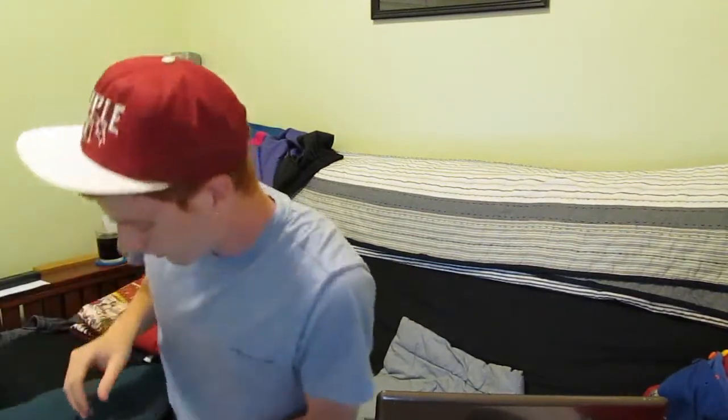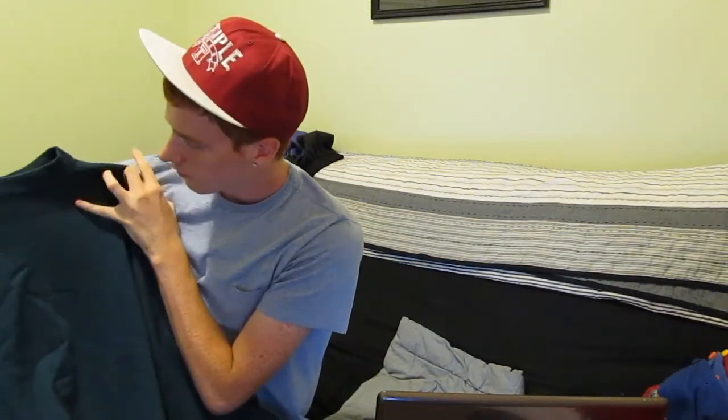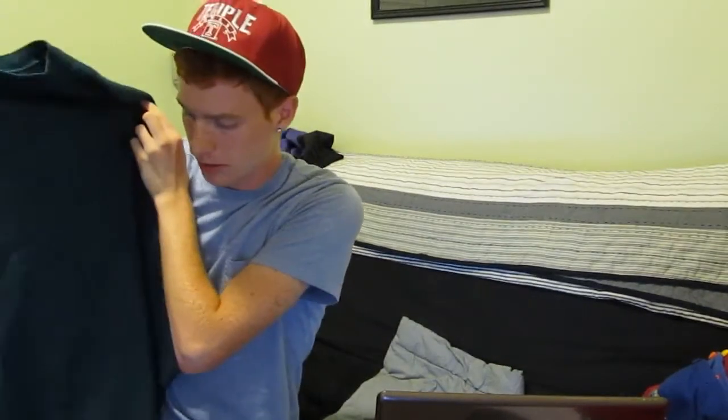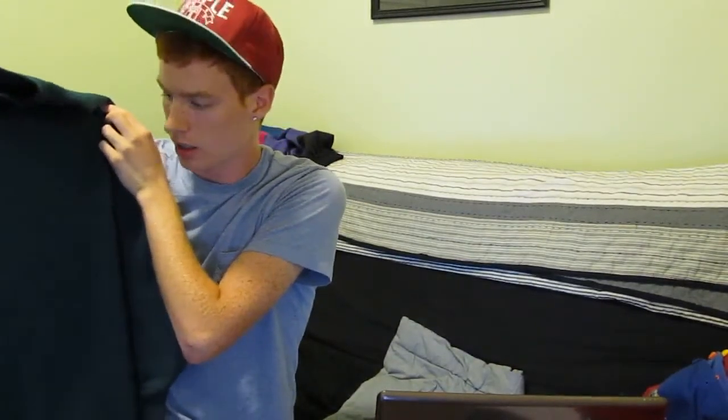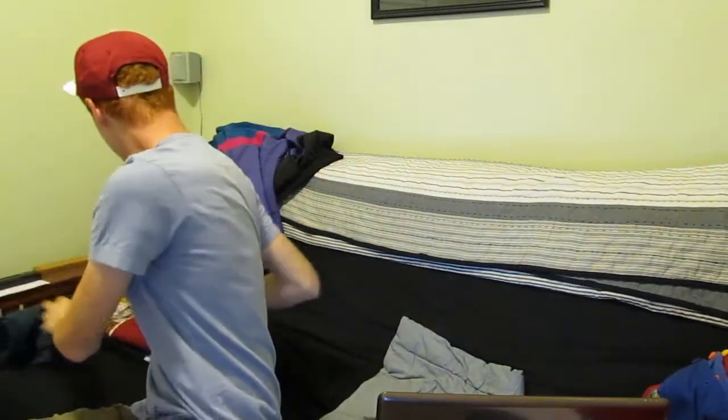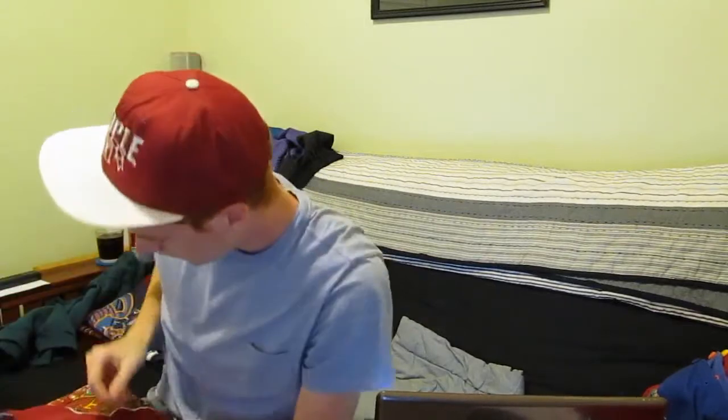Crewnecks. This first one is just like a foresty green — it's like a green blue. It's an extra large so it fits like a nowadays large. I wear it, but I figured if someone wants to buy it, go right ahead. It's just plain — I just like the color and the fit. A battery just died in the middle of the video, so I'm just going to resume with the crewnecks.